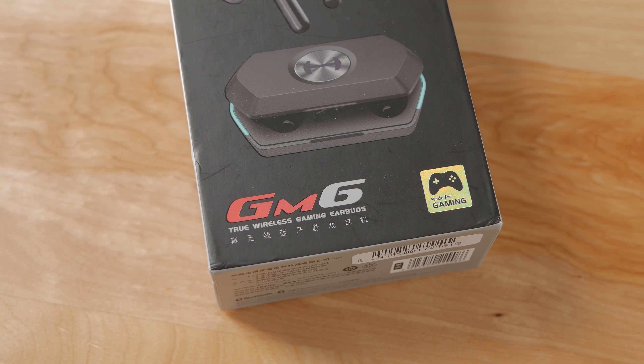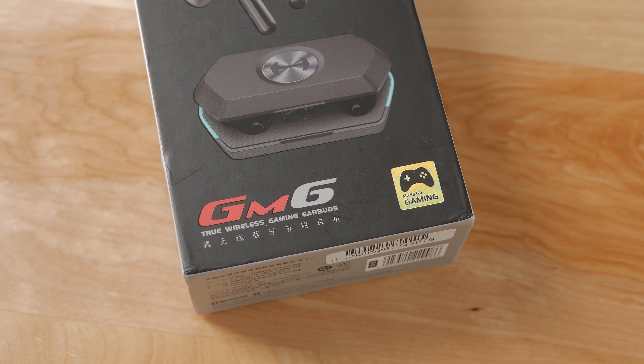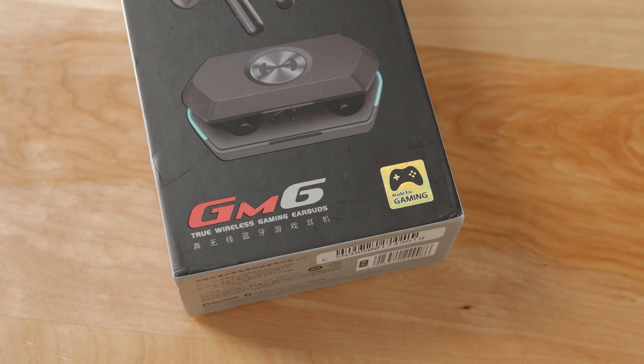Early this year, Edifier announced a new pair of true wireless earbuds, the GM6. I've had a pretty good experience with their products in the past and these earphones are supposedly tailored for mobile gaming, so that did pick my interest and here we are today, reviewing them.